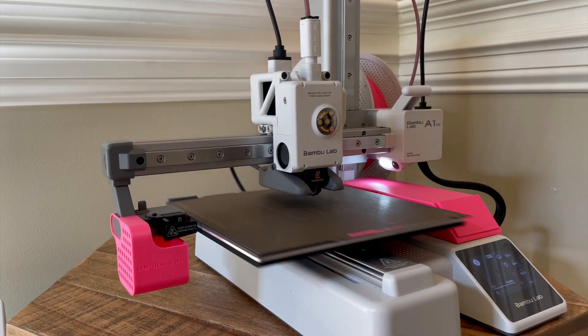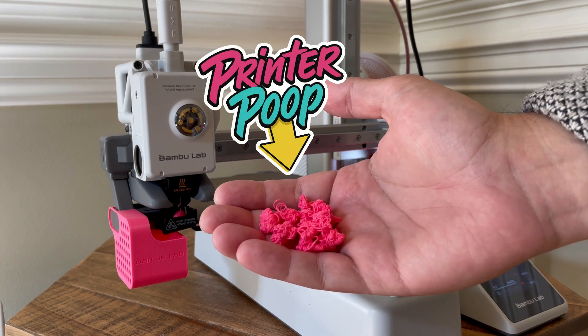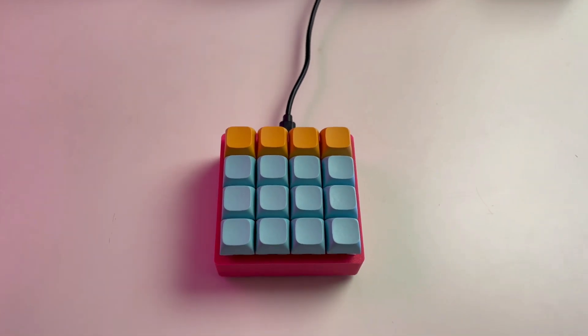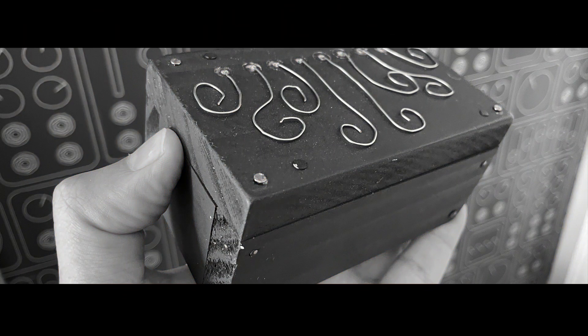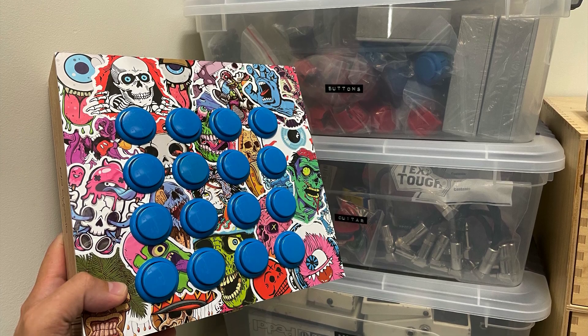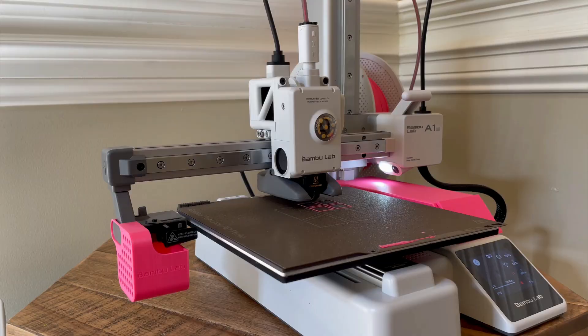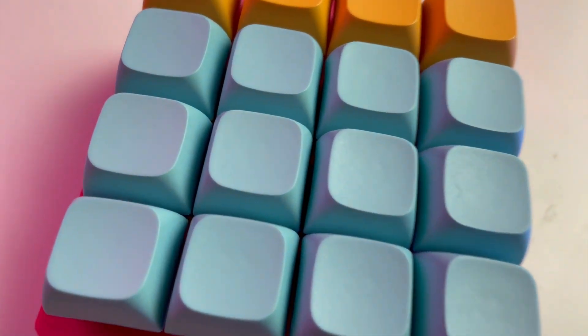On this channel I've made several MIDI controllers, but recently I picked up a Bamboo Lab A1 Mini 3D printer and it's opened up a whole new world of possibilities. I've been trying to make the perfect controller for my workflow, but previously I was limited by the tools I had available — and let's be honest, my crafting skills are not the best. I love the creative constraints of building with cigar boxes or guitar pedal enclosures, but with this 3D printer I think I finally landed on a functional design.